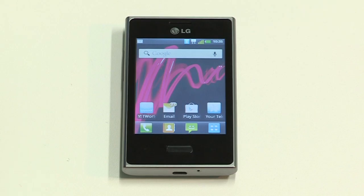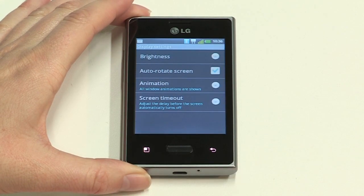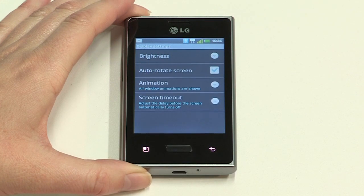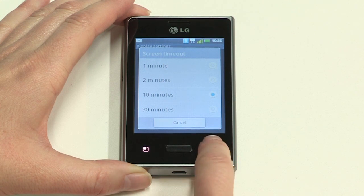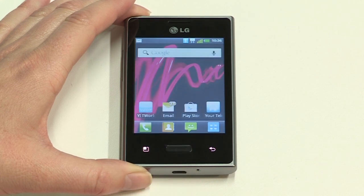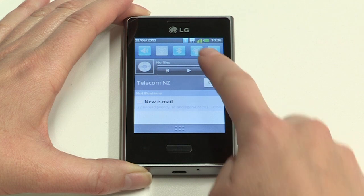The last feature we'll cover is power management. We'll give you some quick tips to extend the life of your battery. Decreasing the brightness of your screen helps save power. From the home screen, tap the Menu button, then Settings, Display, and then Brightness. Drag the point from right to left to adjust the brightness and tap OK. You can also change the length of time it takes for the screen backlight to switch off when your Optimus L3 is inactive — tap Screen Timeout, then select a shorter time. When you're not using Wi-Fi, Bluetooth and GPS, make sure these features are switched off. To do this quickly, swipe down to display the notifications and status bar, then tap to turn these services on or off.